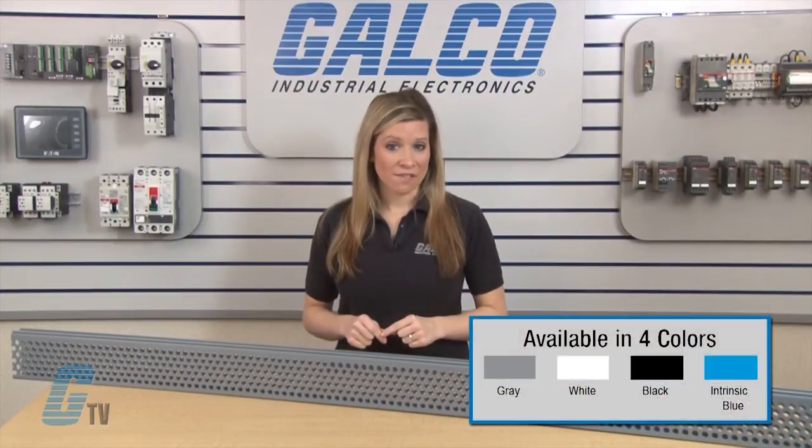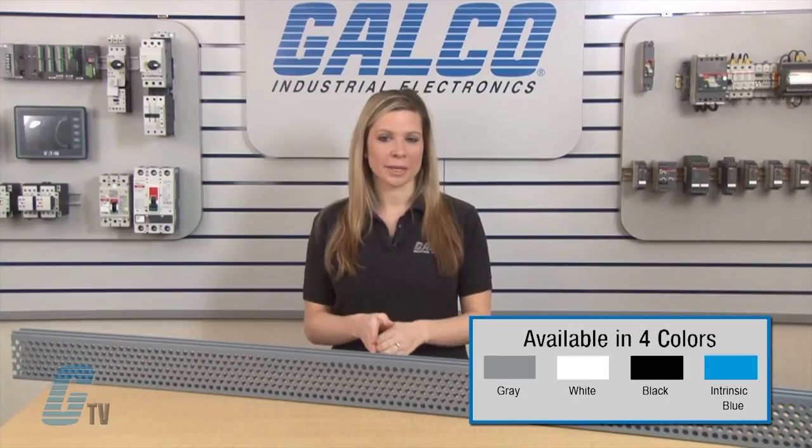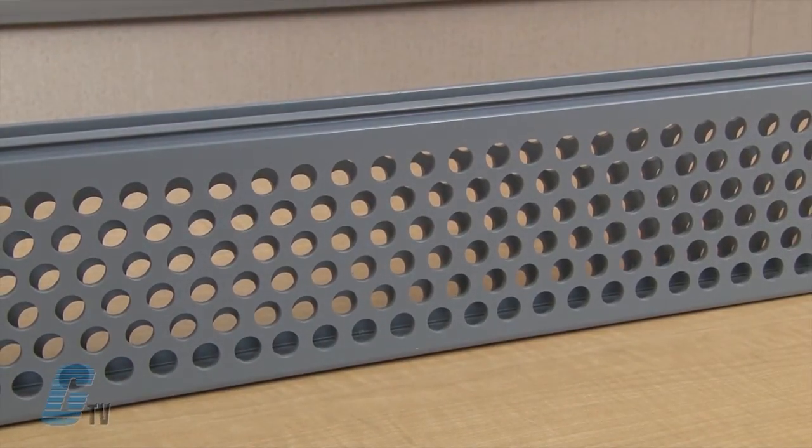The Tie Duct series is available in 4 colors: gray, white, black, and intrinsic blue. They are made of a lead free construction with a PVC material, and available in the wide slot wiring duct is a lightweight halogen free unit.